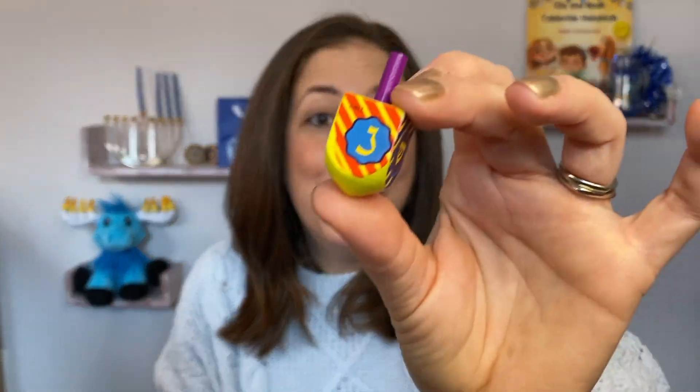And now it's time to take turns spinning. If you get a Nun, you do nothing — it just moves along to the next person. Gimel is the best: you get everything that's in the center. Scoop that, put it in your personal stash, and then everyone will take one item and put it back into the center to replenish that stash.